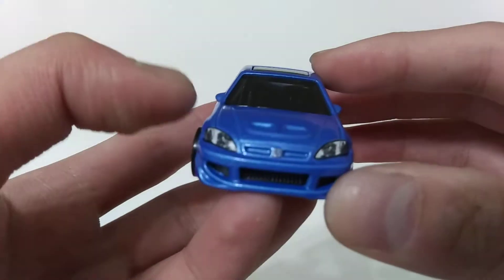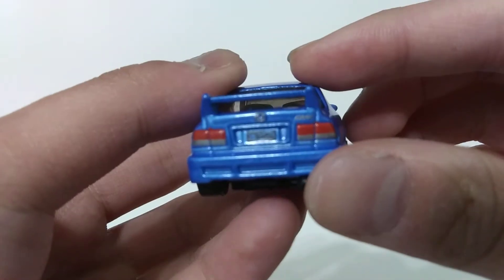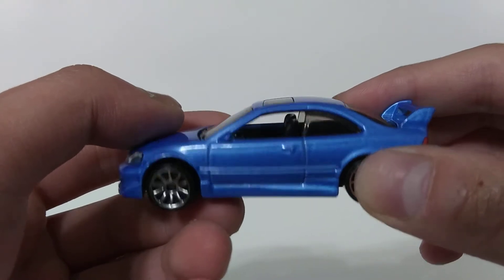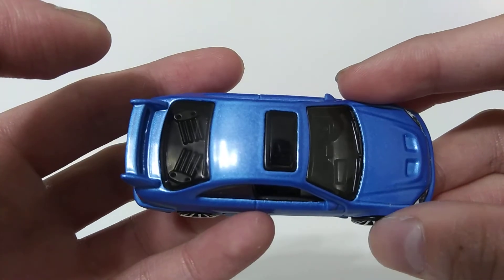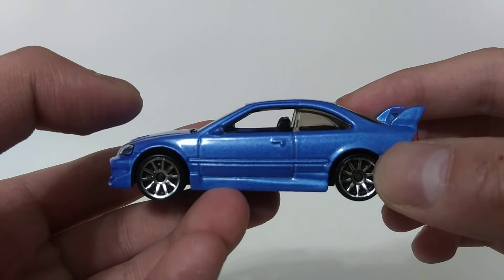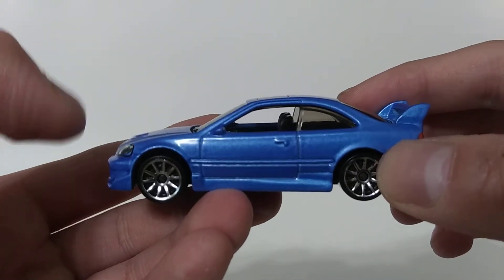I don't see any flaws here. If you ask me, the car is just perfectly detailed — the front end, the rear end, and of course the interior. So I think I'll give this one a perfect 10, not because it's a Japanese domestic market car, but just like I said, the detailing of this casting is definitely impressive. I'm suggesting that this one is a must-have in your collection.